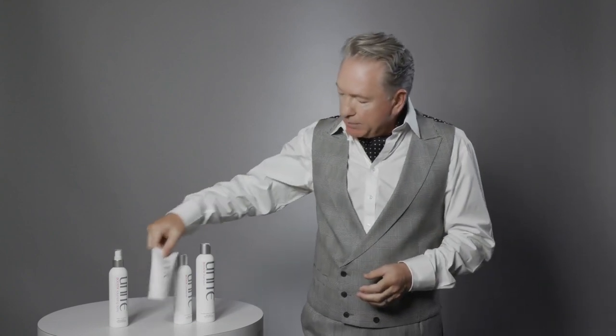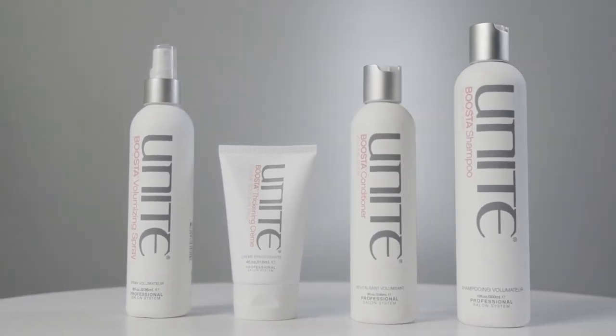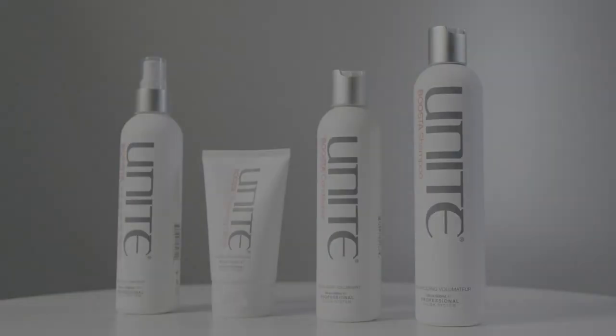For a little more intensity with volume and thickening, go with Booster Thickening Cream. That is the Booster line — perfect for anybody that wants to create that boosted feeling throughout the hair.